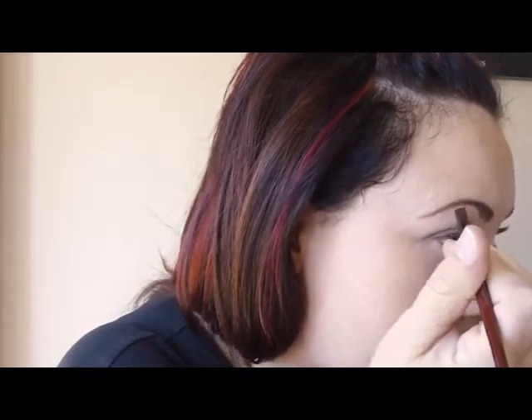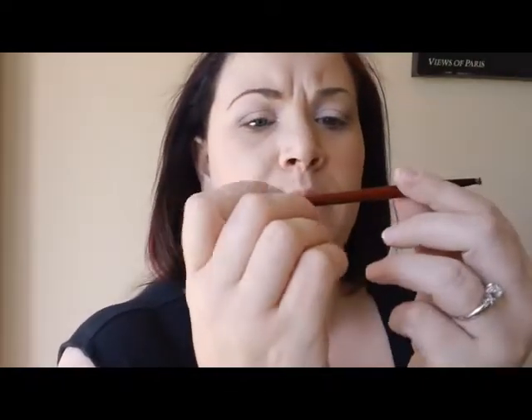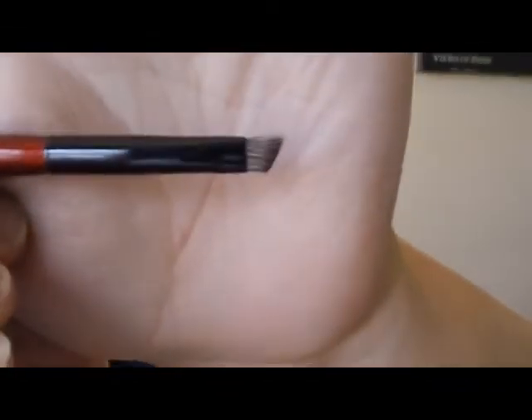I'm using a BH Cosmetics brush, and I really liked how tiny this brush was. So we're going to fill in the brows with that.